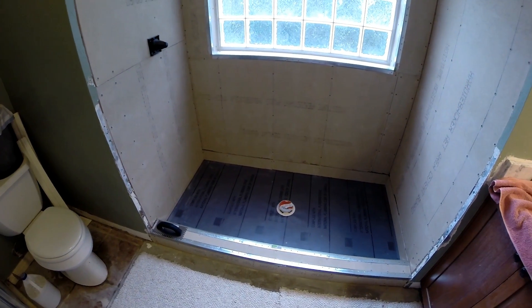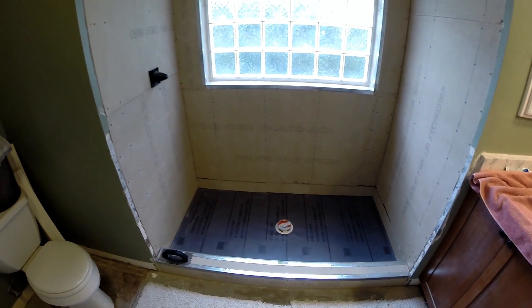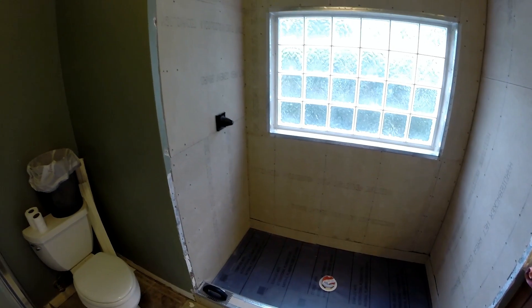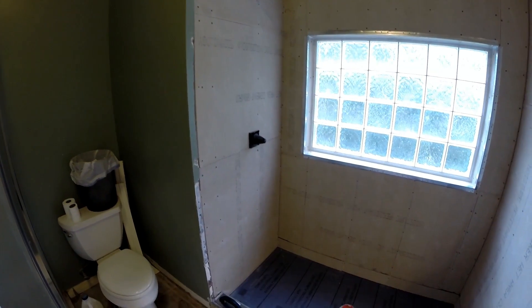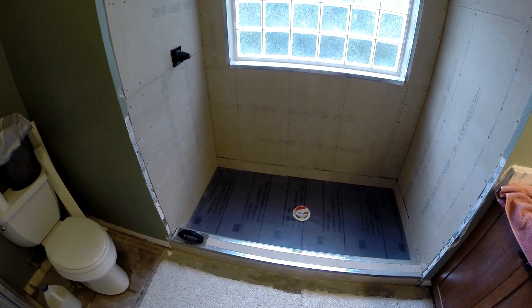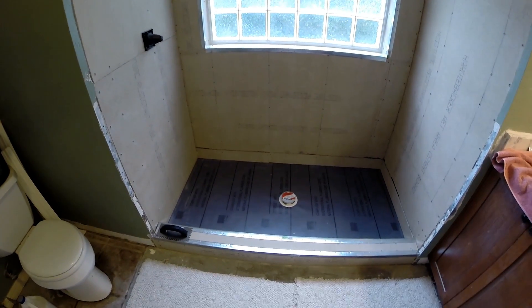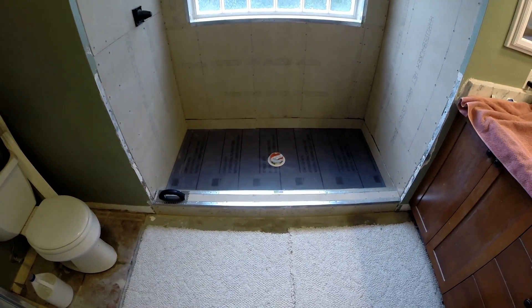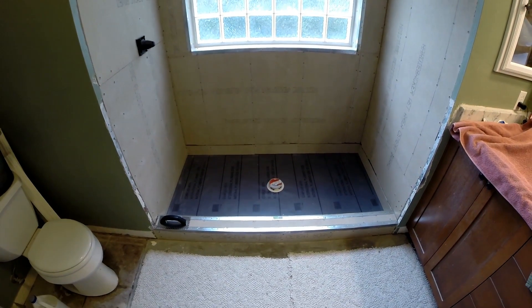Got the shower coming together. Got the pan in there, got the curb built up. All the hardy backer is on and the plumbing's all in. The wall and the drain is in the floor. So the next thing is we're going to mud all this up, tape it, mud it, and then we're going to pour in the floor with an angle. When all that dries, we'll red guard the heck out of it.